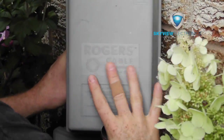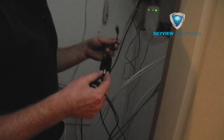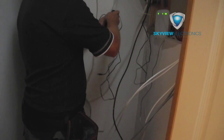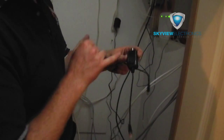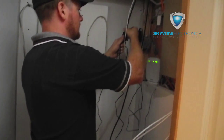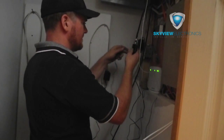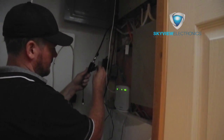I'm hooking up the power injector — the DC injector, the amp that's built into the antenna. You just need a plug. It's labeled on here: the wire coming from the antenna goes into one port, and then you inject power into the other port, and inside you've got power.